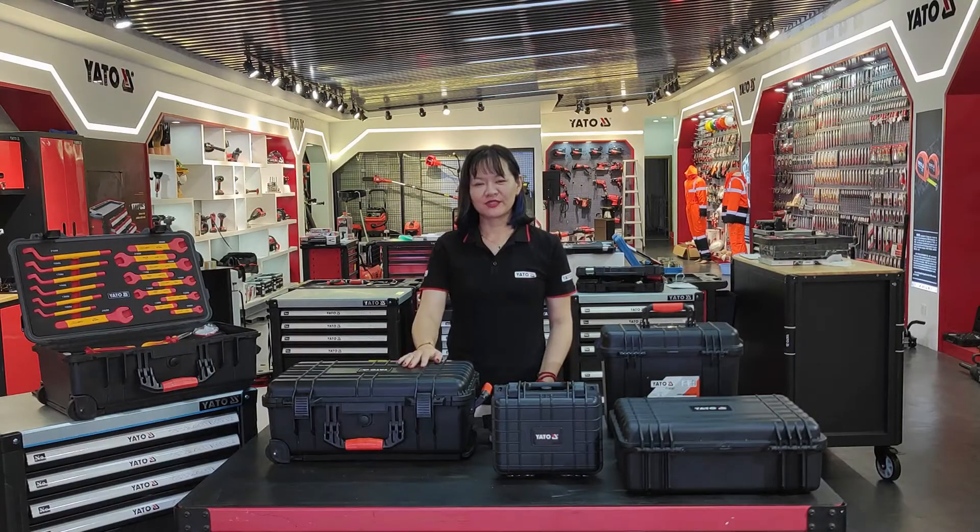Hello everyone! Welcome to Yato China. This is Vivian. Today it's my pleasure to introduce our Yato hermetic toolbox to you.